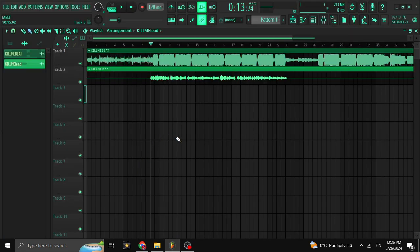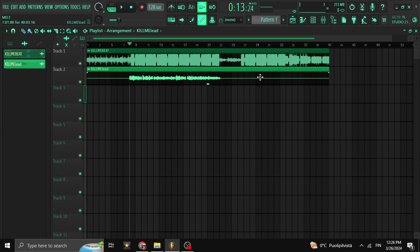What's up people, today I'm going to be showing an easy way to mix your vocals. You can use this only as a fast reference to know you're going in the right direction with your vocals, or you can use it for a final result — it depends on what you want.